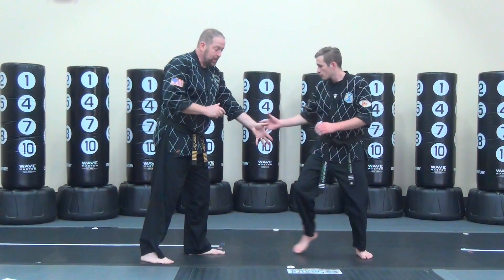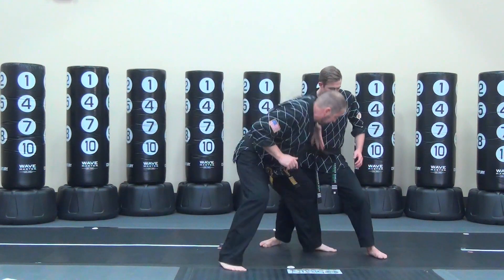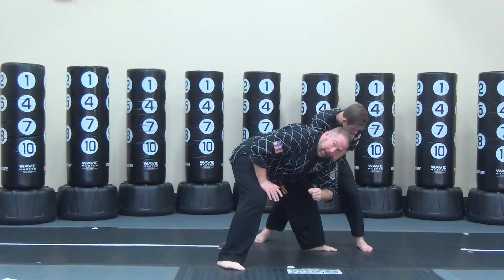Person grabbing the same side wrist — wide hand, turn it over, I step into his legs, I shoot my hand down, boom, I hit him to the groin.